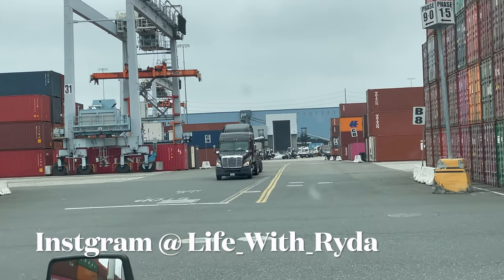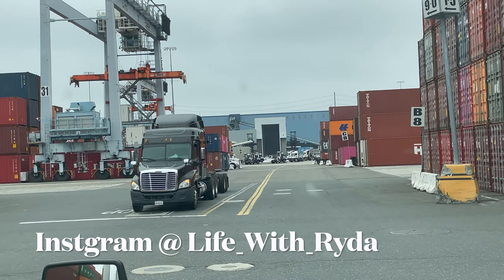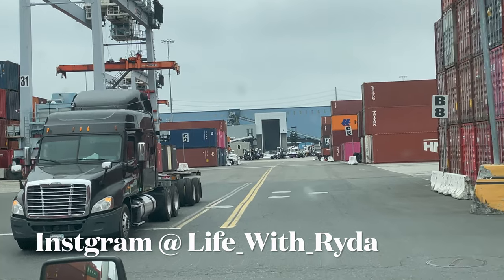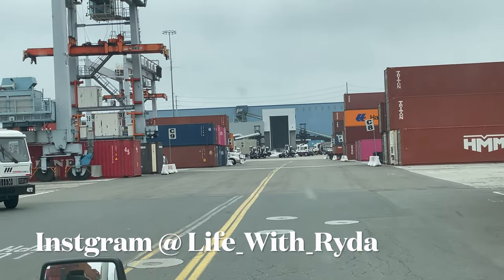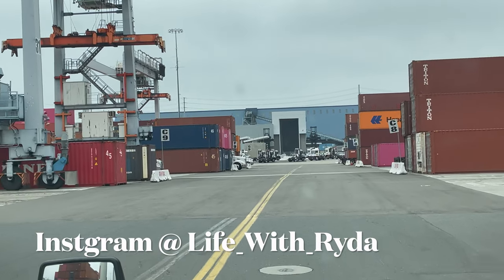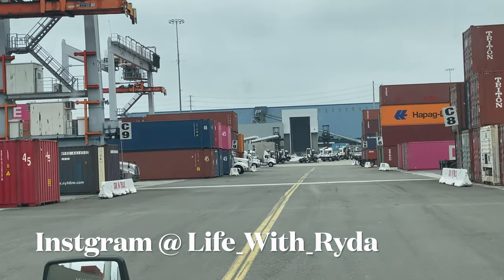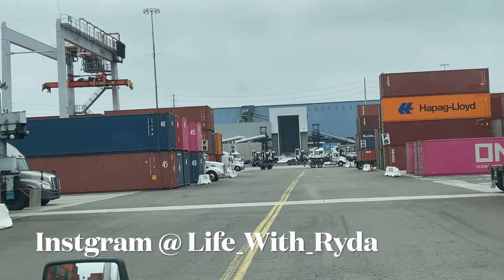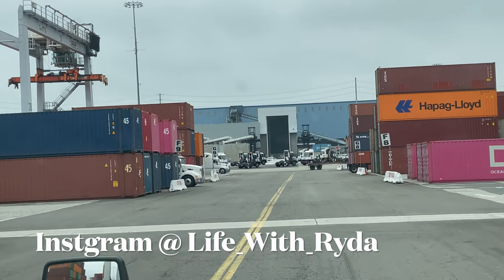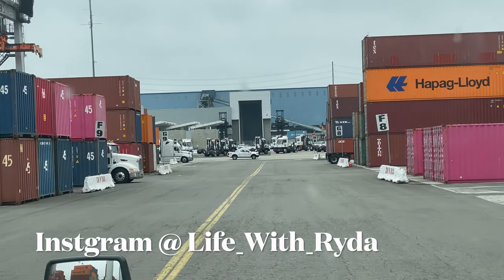We're coming up to Phase 8 — it's right on the right side of us. There's a B and on the side of B is C. It looks like there's a line for C.